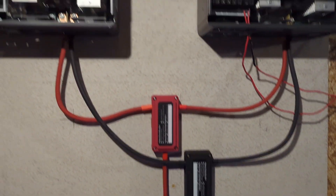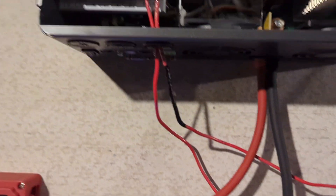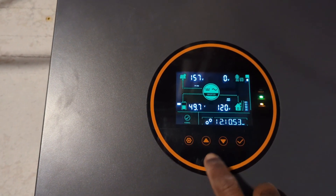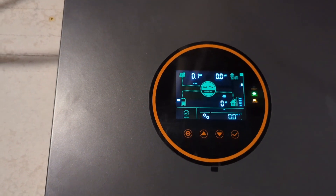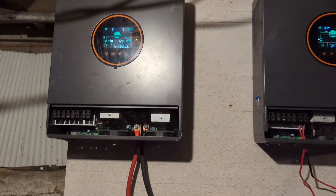Today was a good day to do this project because it is really cloudy outside, so there wasn't much energy coming in. This is my temporary setup for the solar — I only have four solar panels connected to it right now. Each of the solar panels is rated to produce 405 watts, 405 watts each panel.